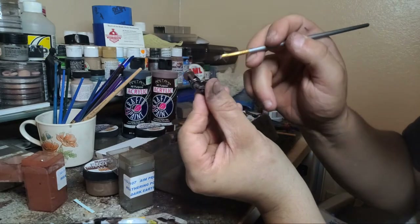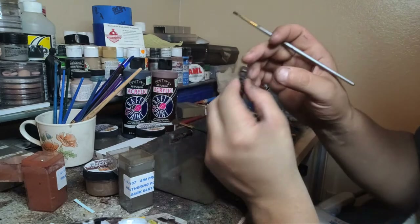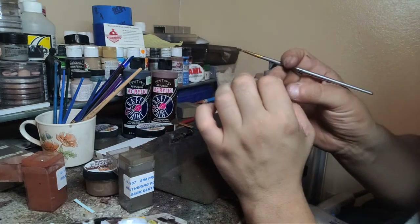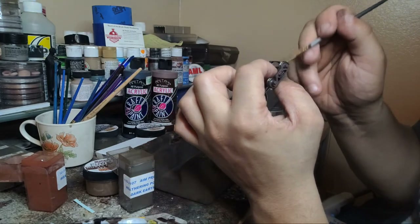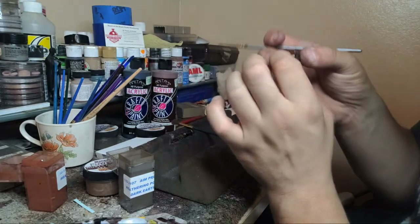Now you've got a nice even coat of brown paint on the inside which will dry flat. Then you go back and if you want to add powders you can. This doesn't take that much more time - it takes me about five minutes to do a set of trucks.